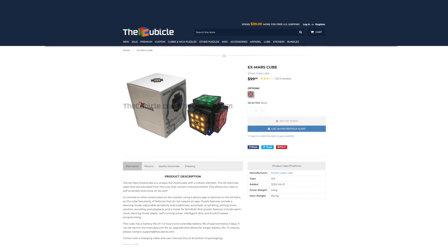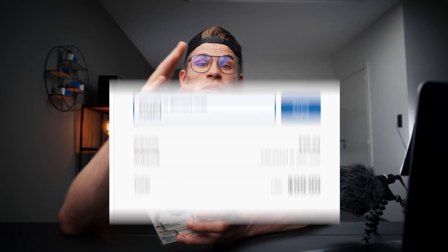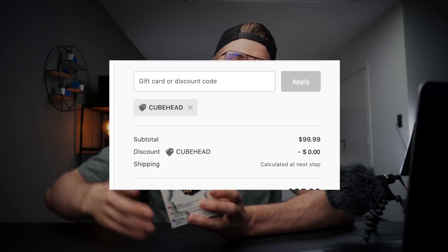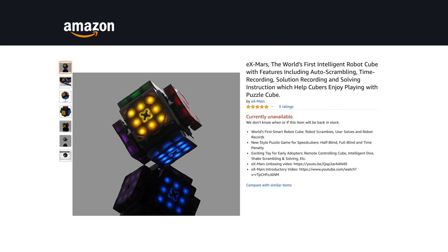By the way, the puzzle is $100 on thecubicle.com — that's a lot — but make sure to use discount code 'cube' to get zero dollars discount. The cube is sold out, you cannot buy it anymore; it's sold out everywhere. It's basically a collector's item right now. Maybe I should not open it and it will be worth a thousand dollars. Probably not — let's just open it up.